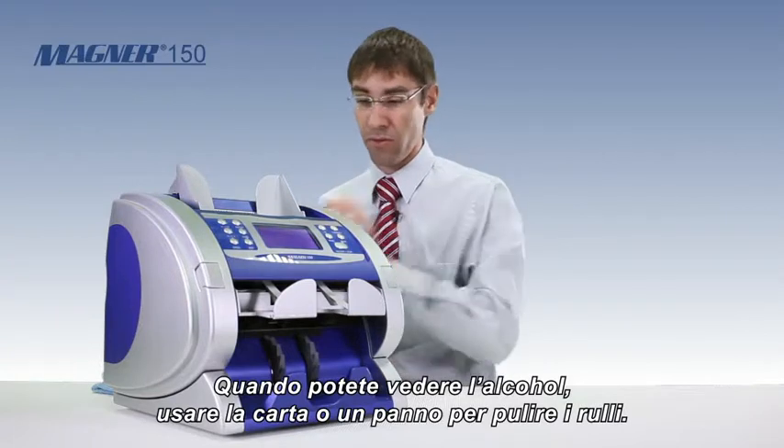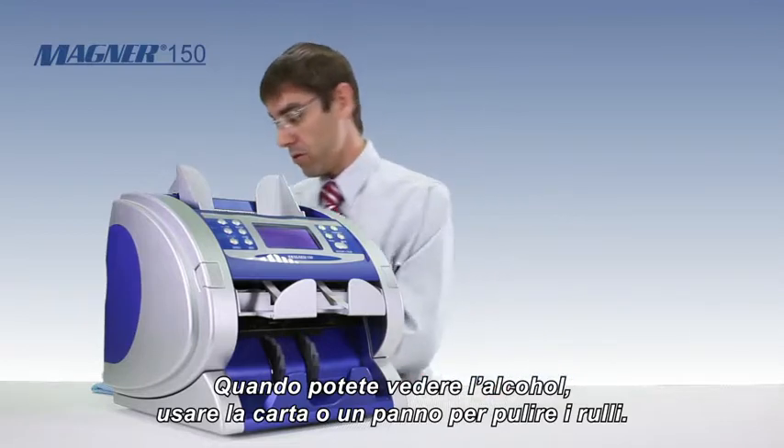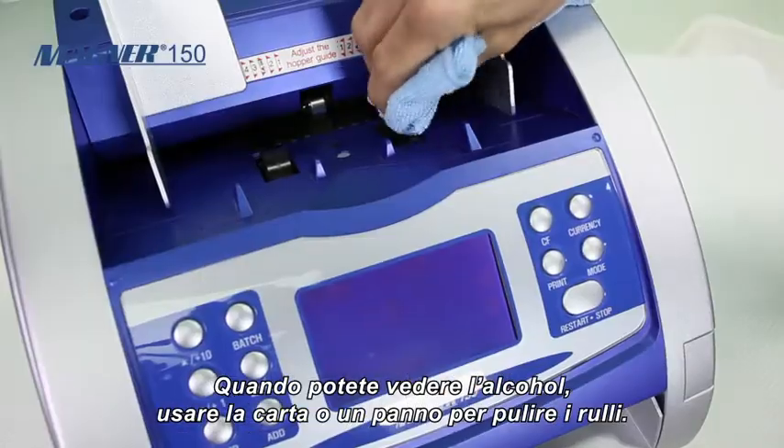Once you can see the alcohol on the roller, you can either use the card to rub the roller, or use the rag to wipe down the rollers.